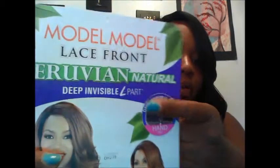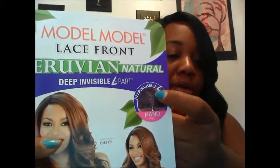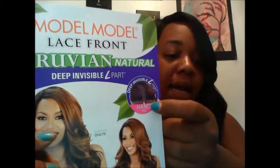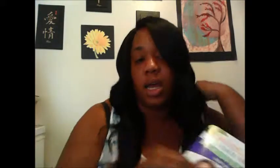The thing about this wig is I really like it. I don't have too much negative to say. It's just regular synthetic. It has the regular cap that has the invisible part, hand tied. It has the adjustable straps inside, a comb in the back, and then a comb right up here near the part area to hold it secure.